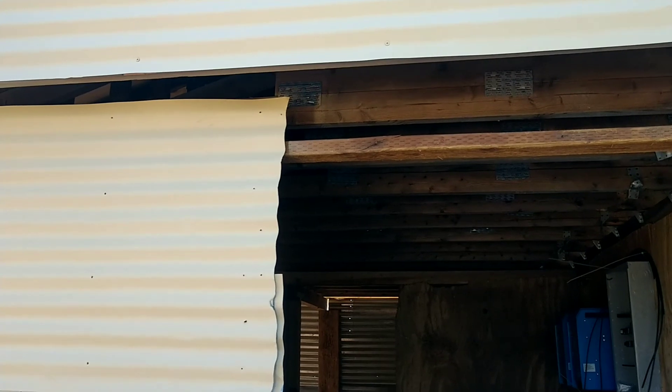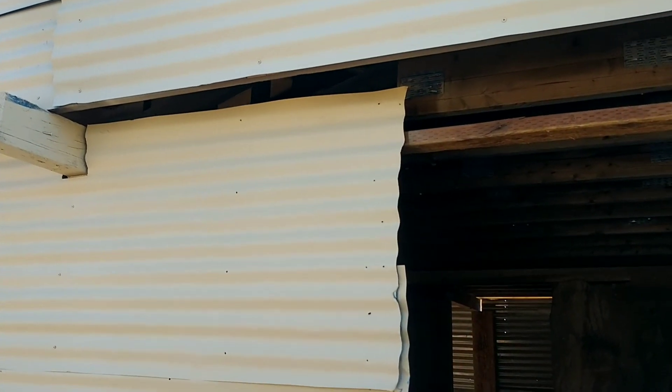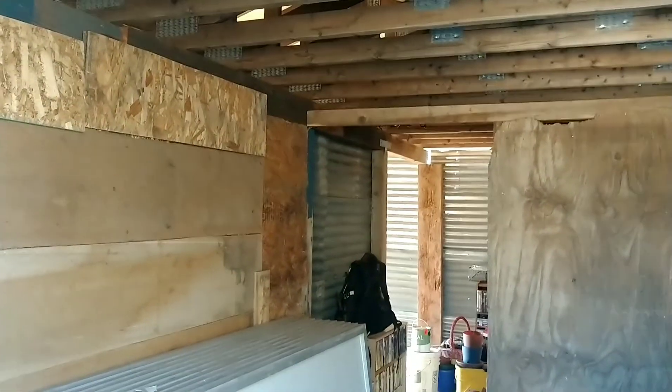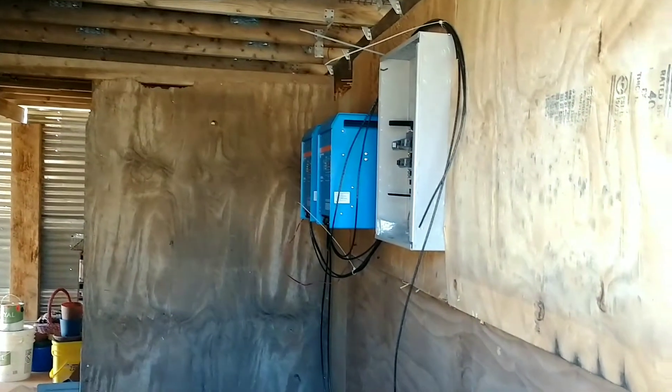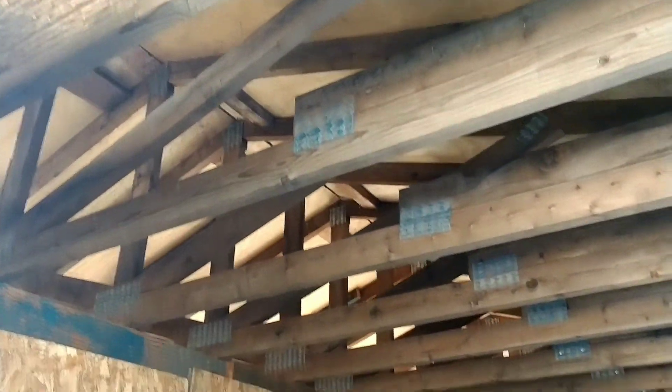Brandon built us a shed. I did not video any of it because he did most of it when I wasn't here. It's a 16 by 20, but only half of it's enclosed. The side we're slowly insulating, because we're gonna have our washer and dryer in here, and he's got trusses every 16 inches.